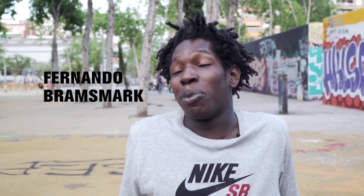My name is Fernando Bramsmark, but my real name now is Fernando Kornmagnus Anton Bramsmark.